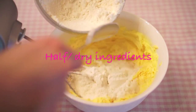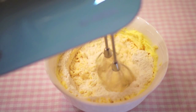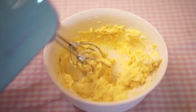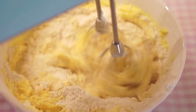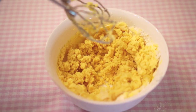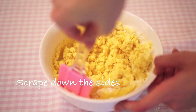Now just mix your dry ingredients together, then add half of it into your mixture. Beat for a few minutes until there are no lumps of flour, then add in the remaining half. Your mixture might become a bit crumbly now, so scrape down the sides with a spatula, a wooden spoon, or with your hands.